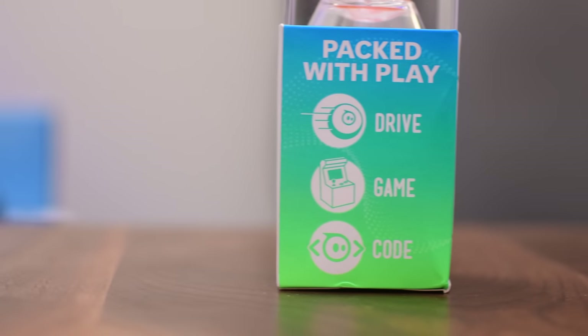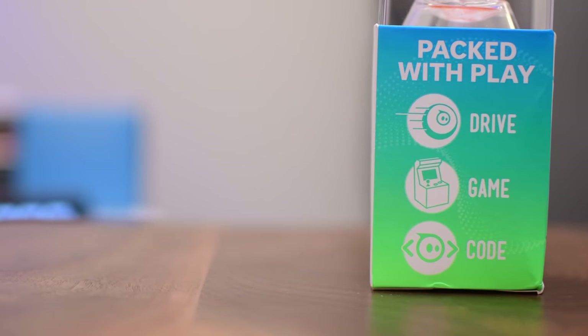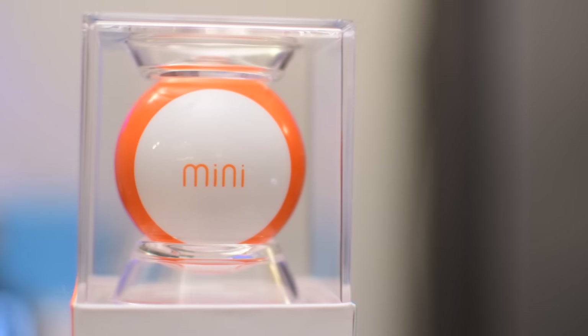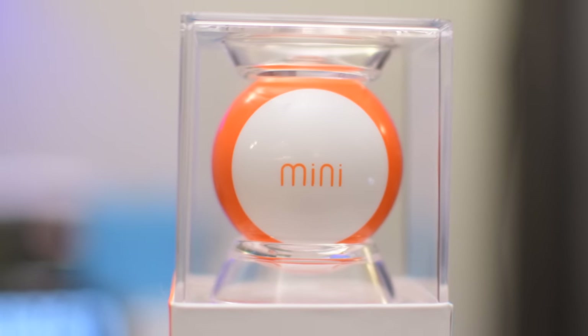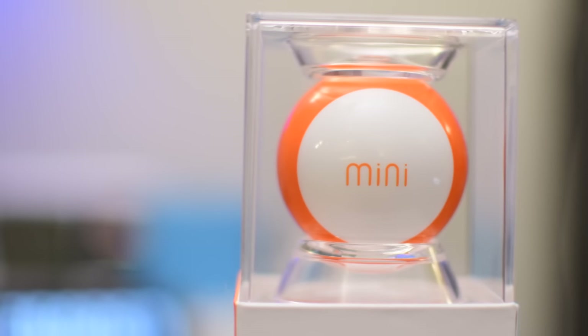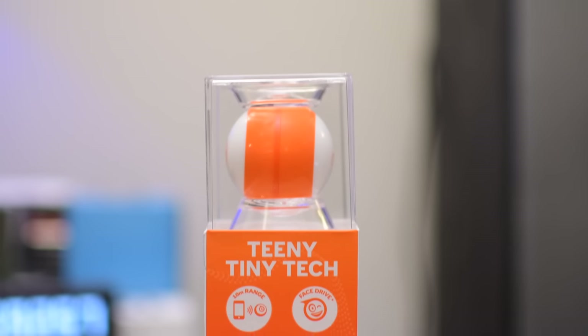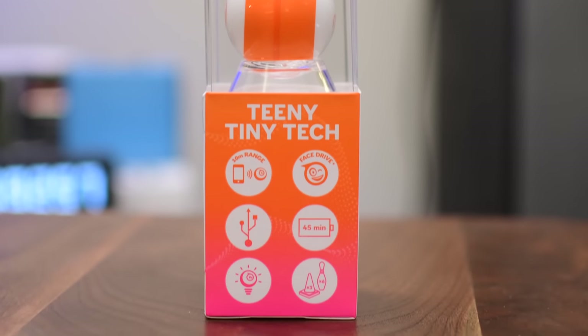The new one is the Sphero Mini, which is pretty much exactly what it sounds like. It is a tiny, super tiny, app-controlled robotic ball that you can drive around. There's also a bunch of other fun games you can play with it. When playing, you can get about 45 minutes of runtime out of this tiny little ball, and it charges over micro USB.